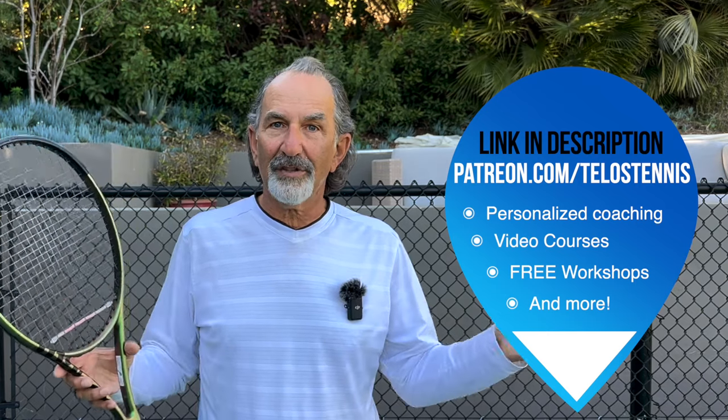I want to enlarge the size of our community and help you all get better every day. And today, now — the volley. Check this out. It is so simple, but so effective.